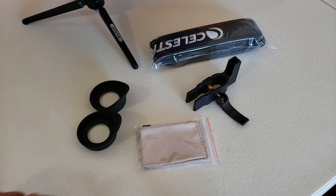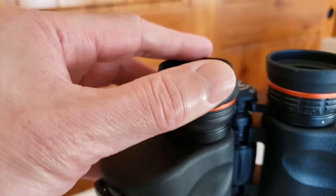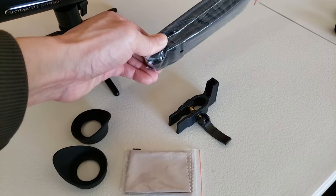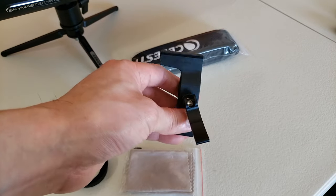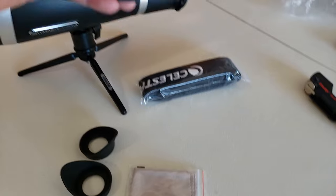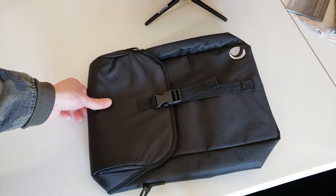The SkyMaster Pro came with these accessories: a microfiber cloth for the lens, two eye cups with side shields — you can swap from the straight ones to the side-shield version that blocks any stray light. There's also a binocular strap and a rail mount for a red dot finder or a laser pointer. You just slide it on and mount it on the binoculars' rail.